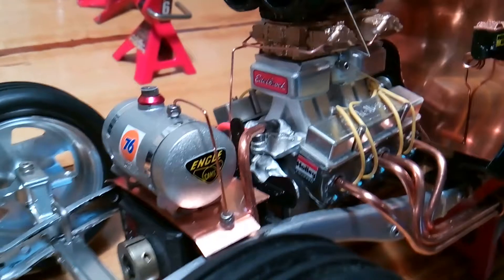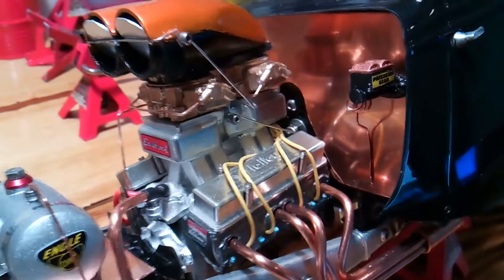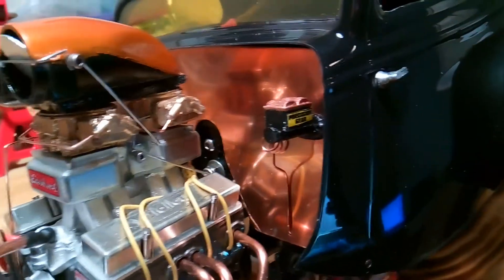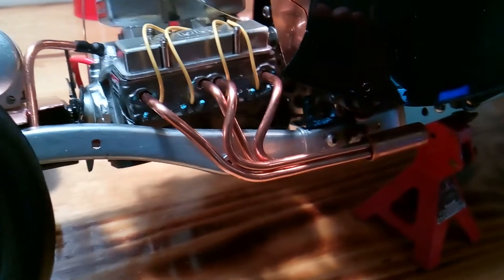Fuel tank with all copper tubing there. Very detailed motor — dual carbs and a Holley on the Telarim. Brake master cylinder. The firewall you see is actually a sheet of copper. My copper tubing headers, handmade.